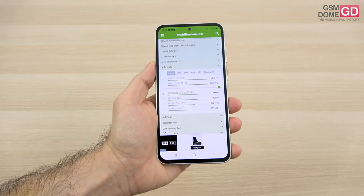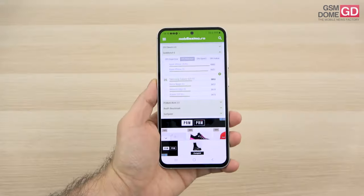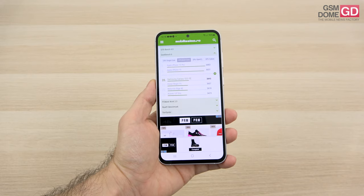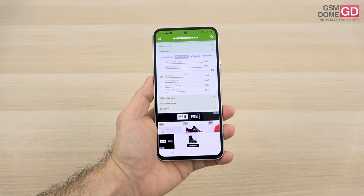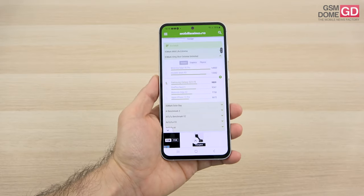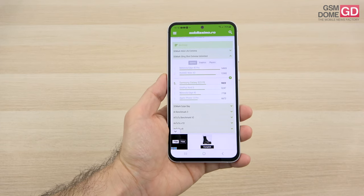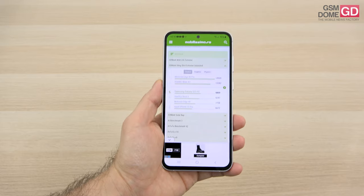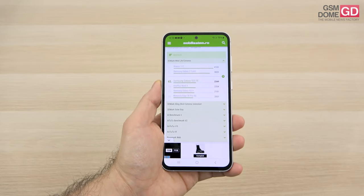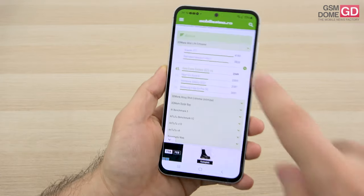In benchmarks, AnTuTu 10 gives a respectable score placing us above the OnePlus Open and Pixel 8 Pro, but below the Realme GT3 and Nothing Phone 2. In Geekbench 6 multi-core, we surpassed the Xiaomi 13T Pro and Honor 90 but scored below the Pixel 8 Pro and Xiaomi 13 Pro. For the GPU in 3DMark, we're placed above the OnePlus Nord 3 and Moto Edge 40 but below newer phones like the Moto Edge 40 Pro, Realme GT3, and in Wildlife Extreme, we're mostly fighting last-year phones and mid-rangers rather than flagships.